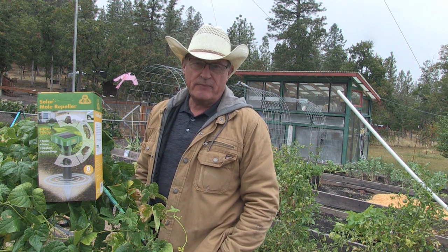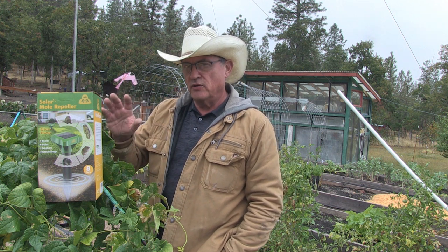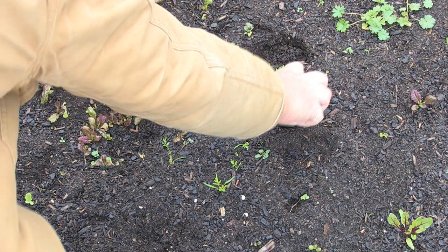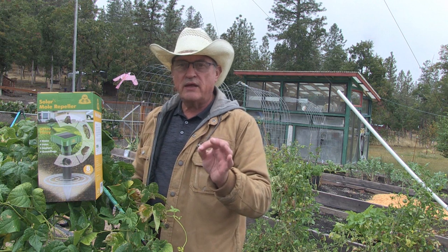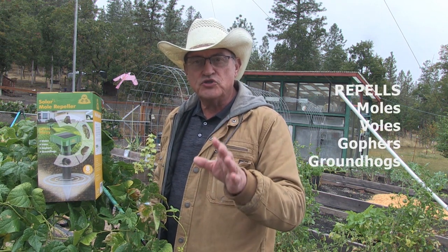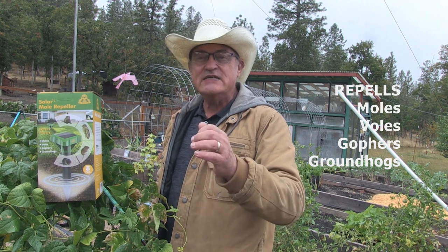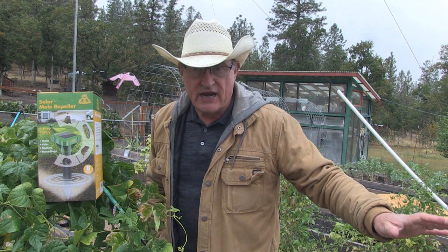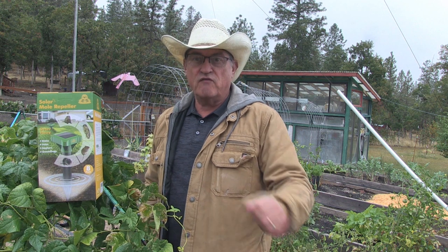Welcome back to Pine Meadows Hobby Farm. I'm your host, Jerry Hanson. I want to do a product review on this product. I've already had experience with it — I know it works, it works great. It not only repels moles, it also repels voles, gophers, and groundhogs, which is epic because of the pests that I have marauding my homestead that I've managed to get victory over.